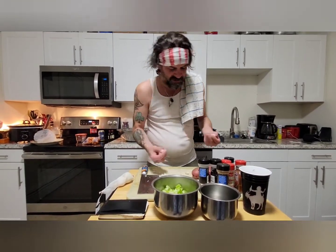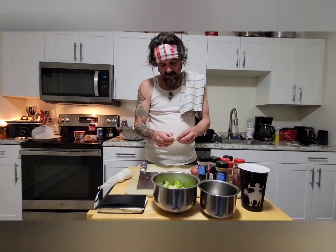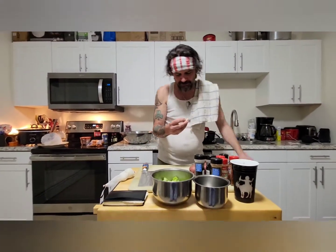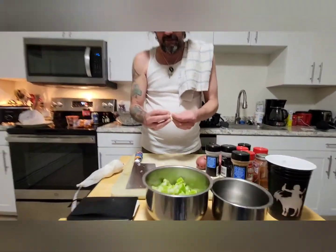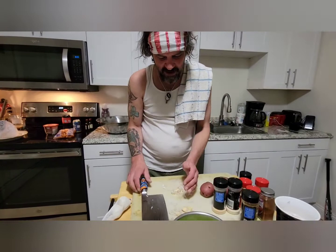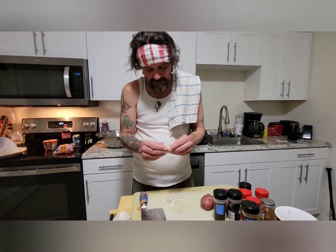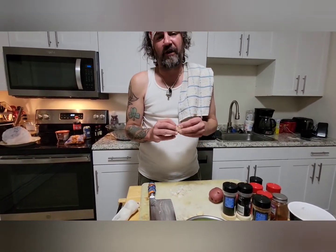My grandmother always taught me to crush your garlic first, then dice it up — mince it, whatever you're gonna do. Always crush it. I always asked her why, and I don't know how true it is, but I can't not believe it because she's my grandmother. She said the reason she crushed it was to get the oils out of the garlic.